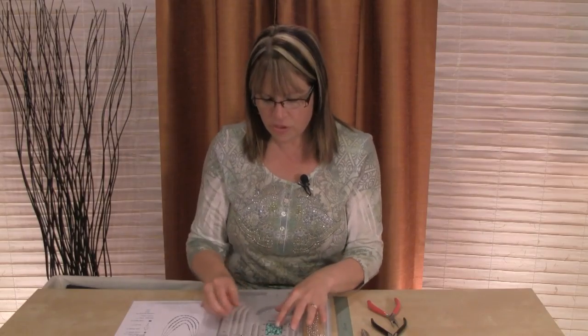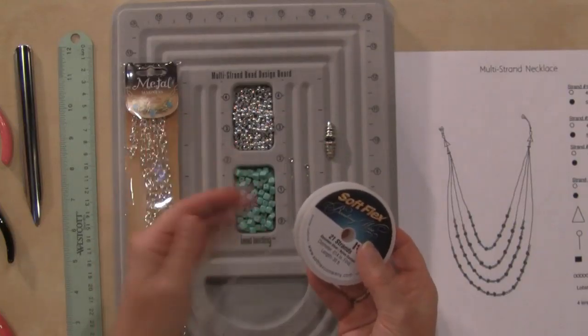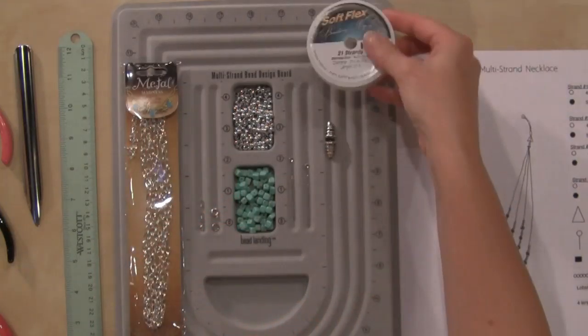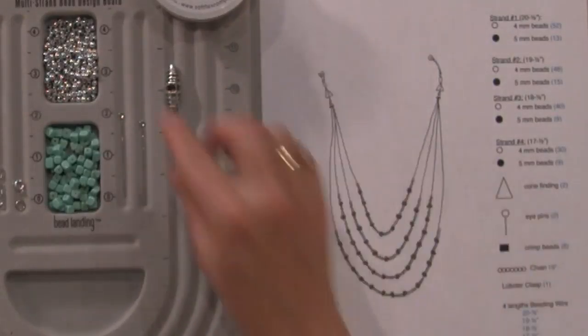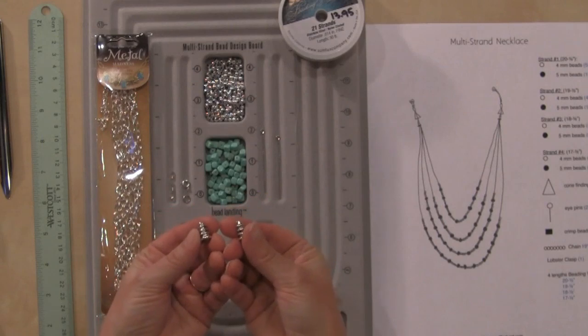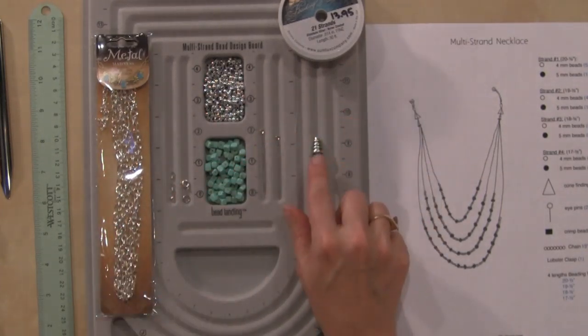Once you've decided the beads you're going to use, you'll then decide the color findings you're going to use. Because I'm using silver beads, I'm going to use silver beading wire. I've also got my cone findings. This is similar in construction to the bracelet that we did — we're going to be using these cone findings. Find a couple that you like that are really decorative.